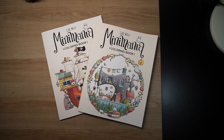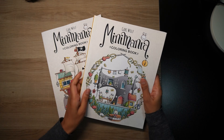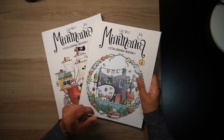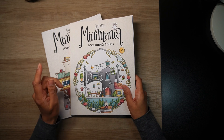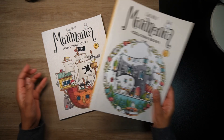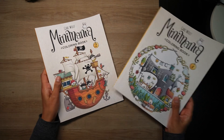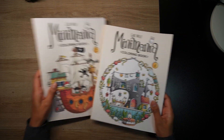Hi everyone, welcome to Coloring with K, and thank you for joining me today. In this video I'm going to share a flip of these Mini Mania coloring books by Gabby Wolf. This was a requested video where I was asked if I would do a flip of Mini Mania coloring book number one, so I thought why not show you book two as well, because I recently purchased that.